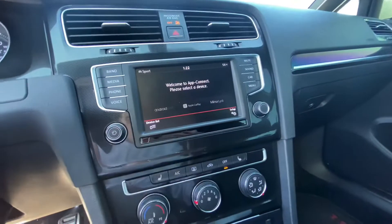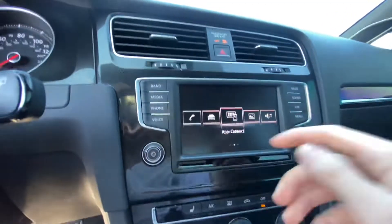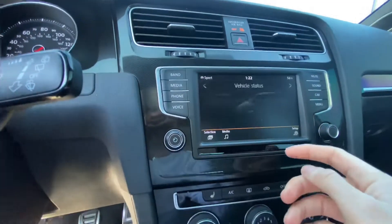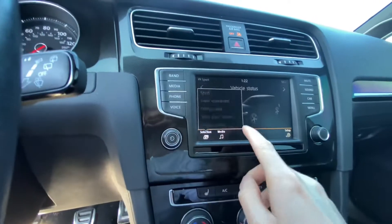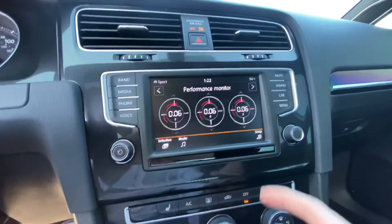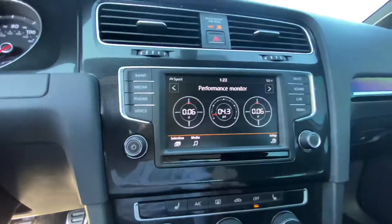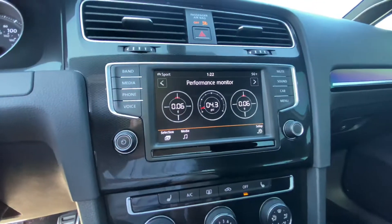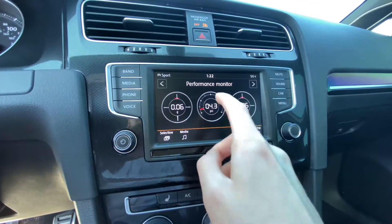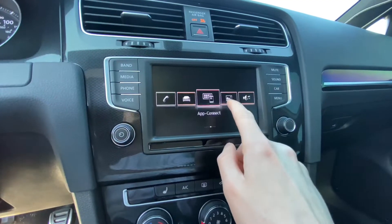I didn't know when I bought this car that 2016 comes with Apple CarPlay. It also comes with a bunch of other things — a lot of information on the screen. You can do an onboard boost gauge, though apparently it's off by about 15 PSI due to atmospheric pressure, so I'm always just on Apple CarPlay.